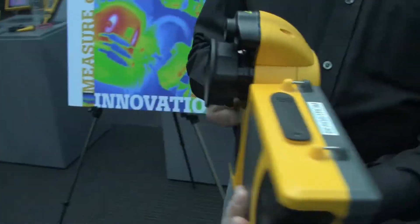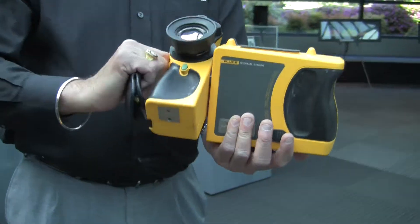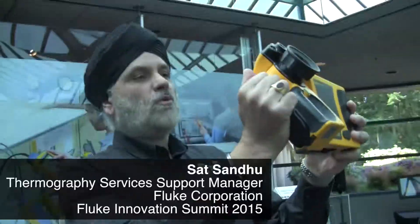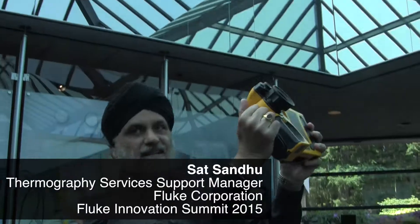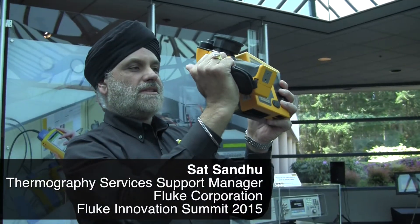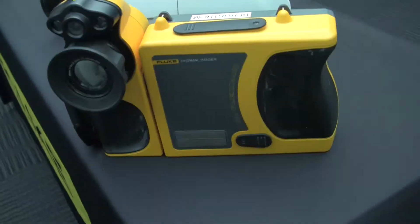This articulating joint allows the user to make inspections in tough areas to get to. It's something that is not used in all cameras that we sell, but it's something special. So we need to design this with industrial design in mind.